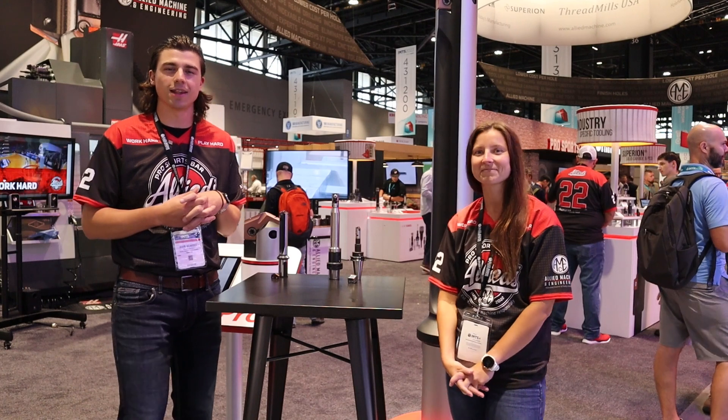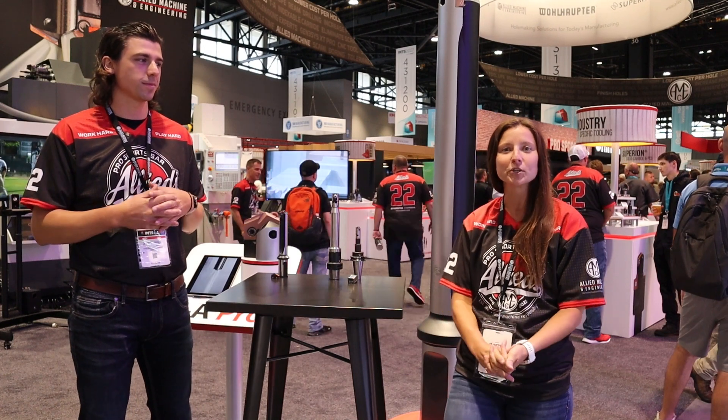Hi, my name is John Weniger. I'm a product manager with Allied Machine and Engineering. Hi, and I'm Natalie Wise, also a product manager at Allied Machine and Engineering.